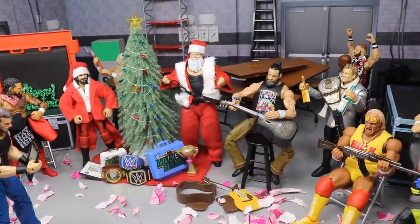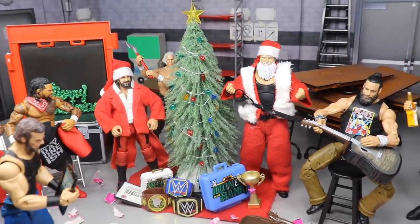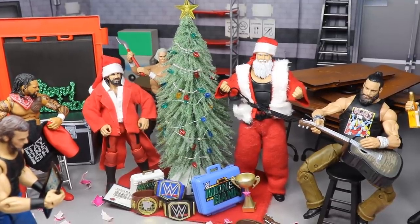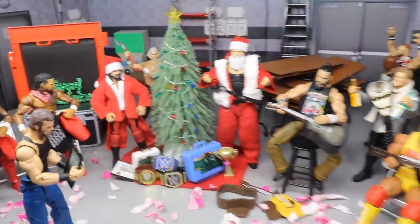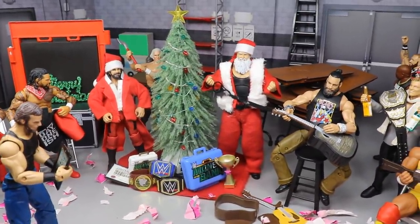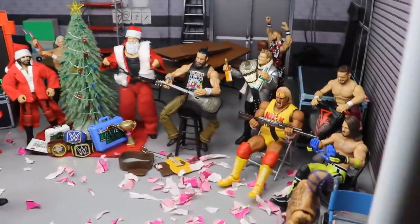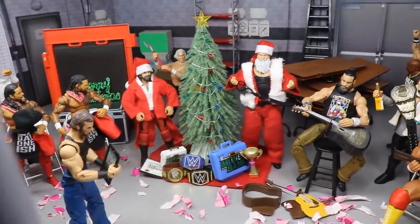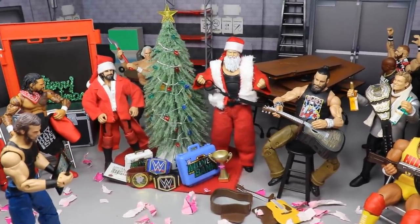A very very Merry Christmas from the MDT family and myself to you and your family. This is being posted on the 23rd, so I hope you guys have a great Christmas Eve tomorrow and then on the 25th a very Merry Christmas. I hope you get all the gifts you want, enjoy fellowship with your family, and just have an epic holiday. We got a lot of epic stuff going on, a lot of gifts being given, a lot of detail in the setup. If you'd like to pick up any of the figures you see today, you can get them at Ringside Collectibles using promo code MDtoys to save 10%.